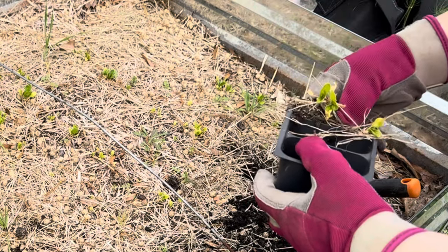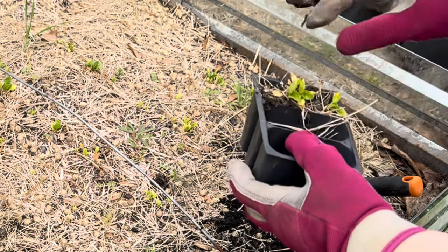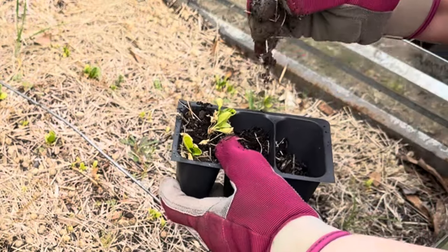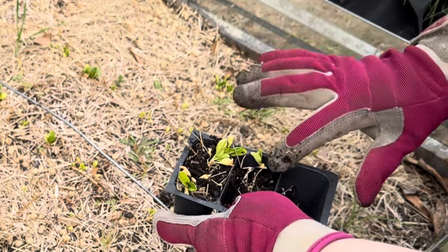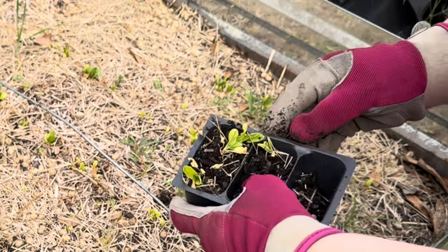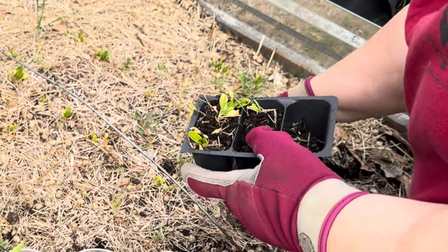Last fall I decided to go ahead and put in onions and some garlic, and I did put garlic here and they are doing really well. So I have the asparagus there — I'm thinking I'm going to put it in here and it'll grow well — but come to find out, asparagus does not do well with garlic or onions. So I guess that's not going to be an option.